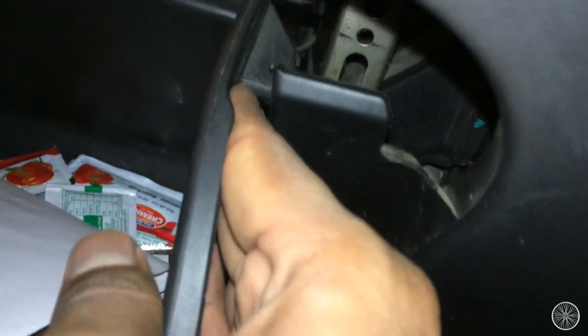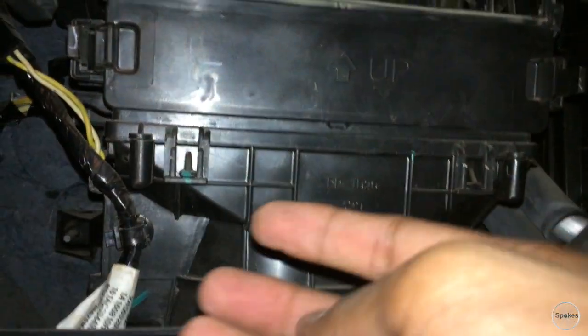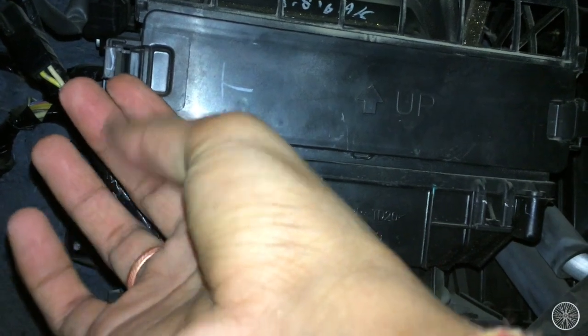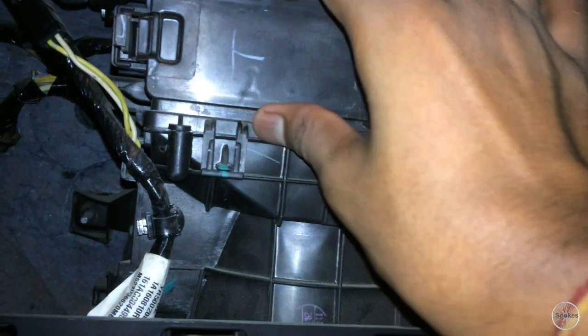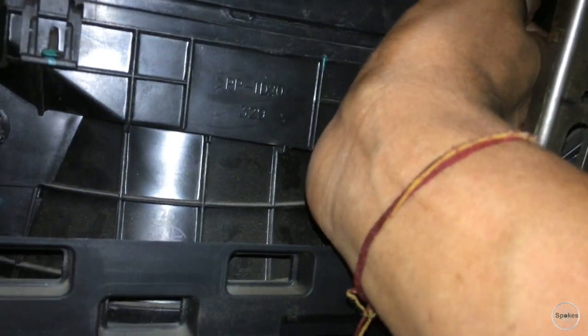Beyond this cabinet there is a filter that you have to clean — it is also known as the inside air cabin filter. That's the box that contains it. Your AC takes the air through this filter and passes it back to you.